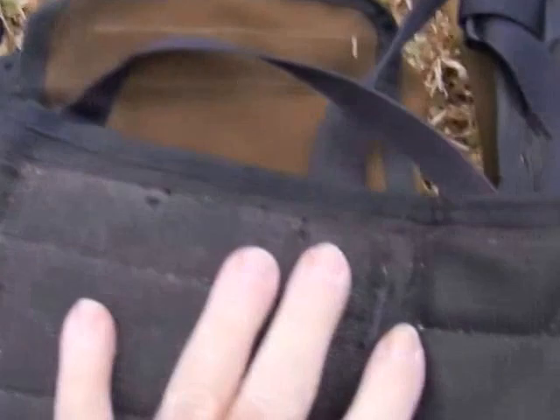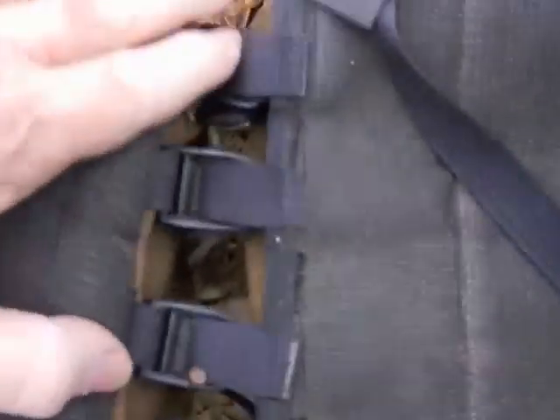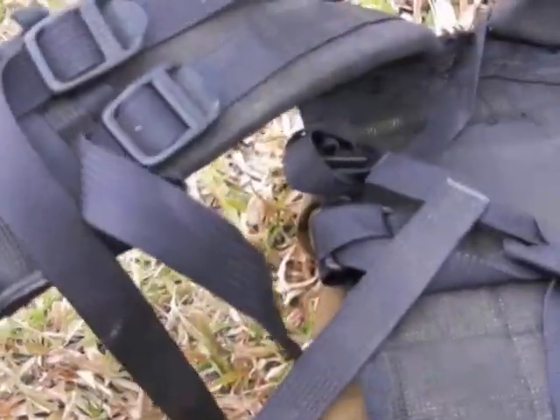Flipping it over, you can see how it's quite well padded on the inside. These straps actually wrap around the other side for tying on something, and it's all adjustable — adjustable here on each side for your waist size, and adjustable up the top here for your shoulder size and how you want to carry it.